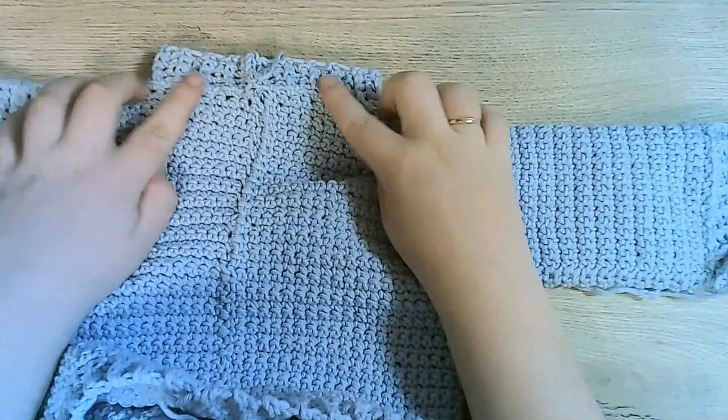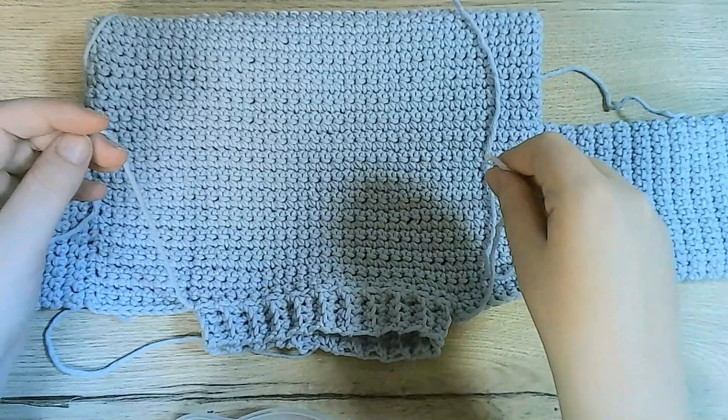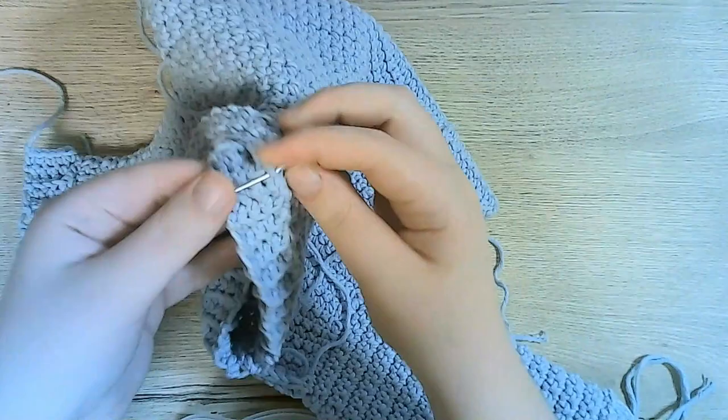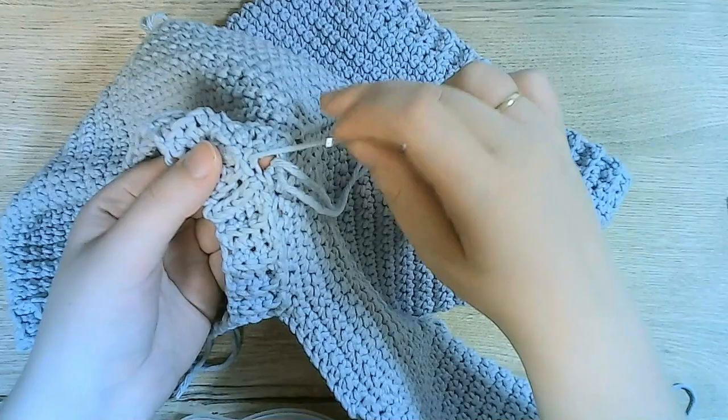And here, the neckline is done — look how nice and neat that came out. Now for the very last step: sewing in all our little ends with a darning needle. If you've got a little bit of a hole when you were connecting the neckline, you can just close it up while you're hiding the tail.